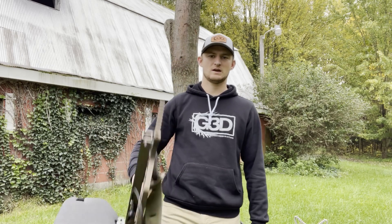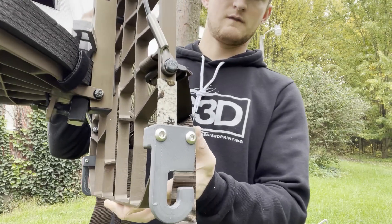Hey guys, it's Austin. Welcome back to the channel. Today we're excited to talk about a new product for you, and that is our Tree Stand Versa Hangers.